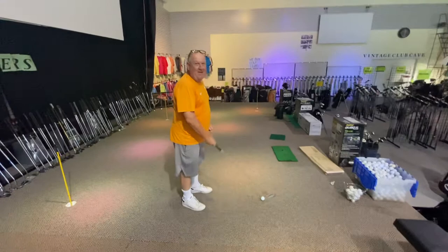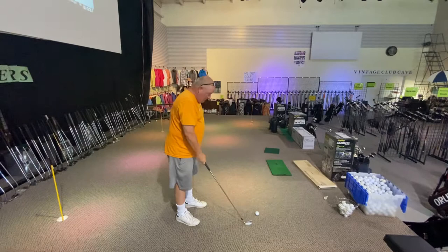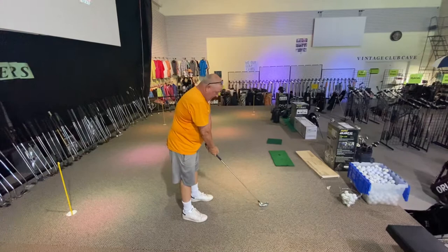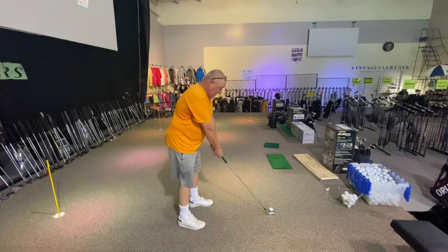First of all, to hit a fade, Reagan told me to stand as tall as you can and get as close to the ball — as close to the target line — as you can. So if this is kind of normal, he's gonna say stand a little taller and get a little closer to it, and it kind of makes you swing a little bit outside.